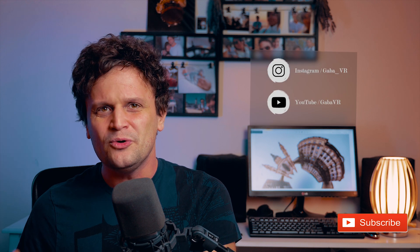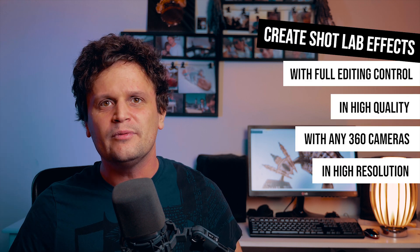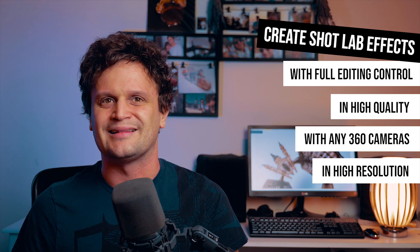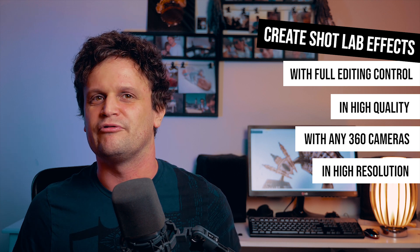Hey guys, it's GoboVR, and this time I launch a mini-series on my channel showing you how to create Insta360 Shotlab effects manually in high quality on desktop. I hope you will find it interesting if you don't have a supported Insta360 camera, or you want to have more control over each effect and render your videos in higher quality, even in 4K for professional use.